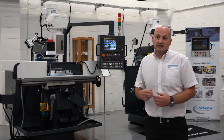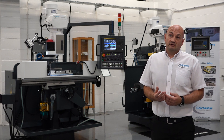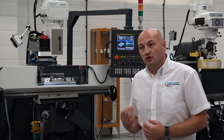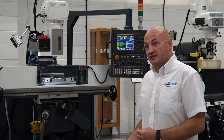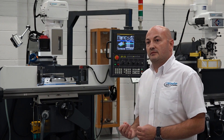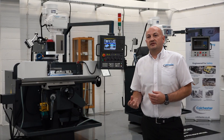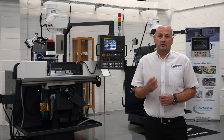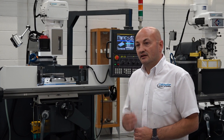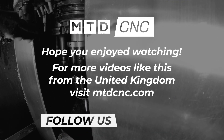The control system we've chosen is the Fanuc 0i MF Plus, which has Manual Guide built in, giving you conversational programming as well as G-code ISO programming, with the ability to interface with CAD/CAM systems. It meets every market requirement for ease of use and ease of programming — for anybody producing parts who needs something quick and simple but doesn't want the complexity of a full vertical machining centre, the CV400 fits that market very well.